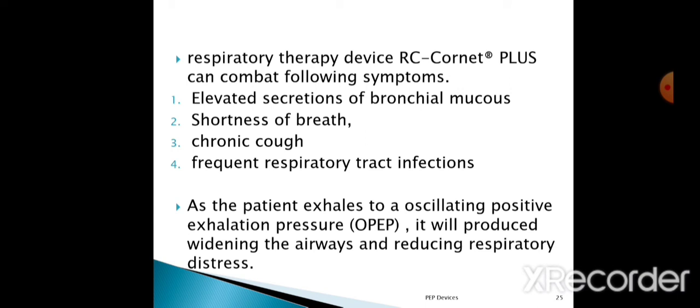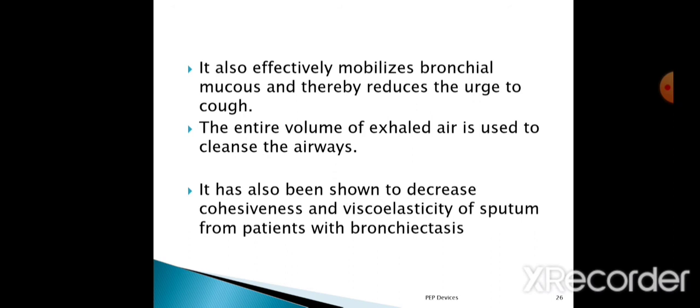The RC Cornet device opens the airways and reduces respiratory distress. It will also reduce air trapping. It effectively mobilizes bronchial mucus and thereby reduces the urge to cough, so the patient experiences less frequent coughing. The entire volume of exhaled air is used to cleanse the airway. It has also been shown to decrease the cohesiveness and viscoelasticity of sputum from patients with bronchiectasis, who have very viscous mucus with high viscoelasticity. With the RC Cornet device, we can reduce that viscoelasticity of the mucus.